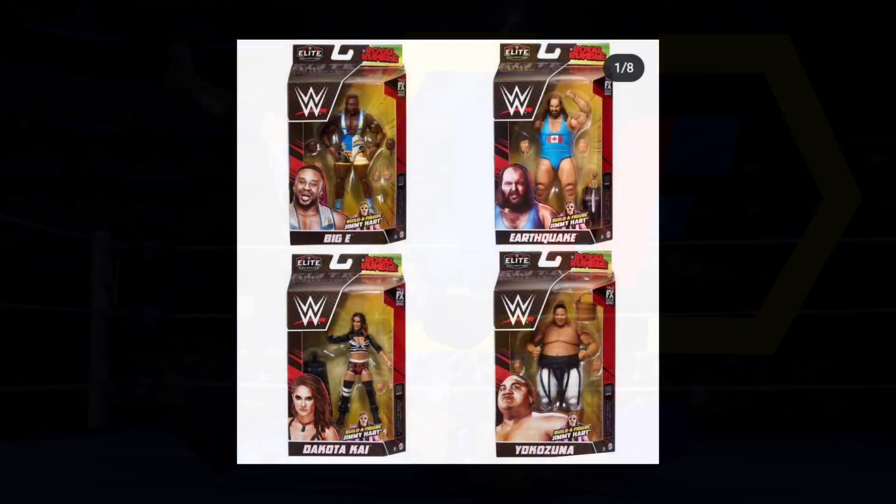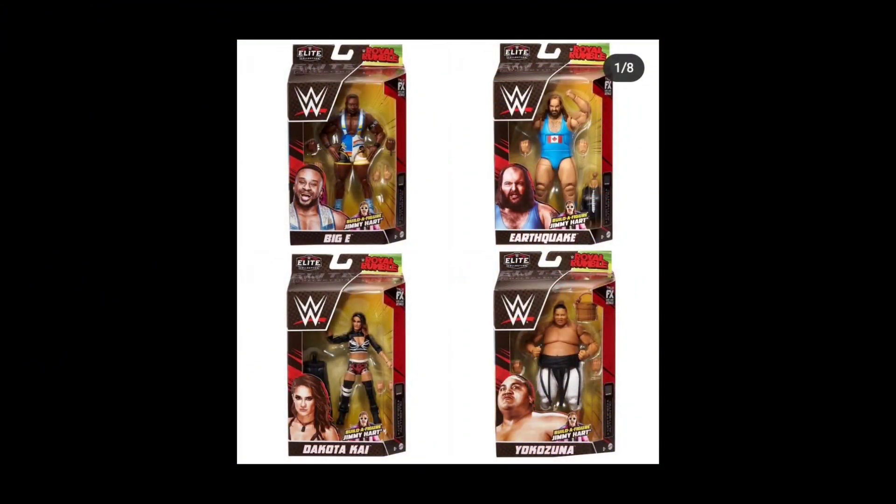Let's get straight into the Royal Rumble Elites. The participants today are going to be Big E, Earthquake, Yokozuna, and Dakota Kai. There's brand new packaging as well — if you remember the last series for the top talents was the very first introduction of that style, and it looks like they're continuing the trend. The only difference is the red is going to be blue and the blue is going to be red, vice versa.